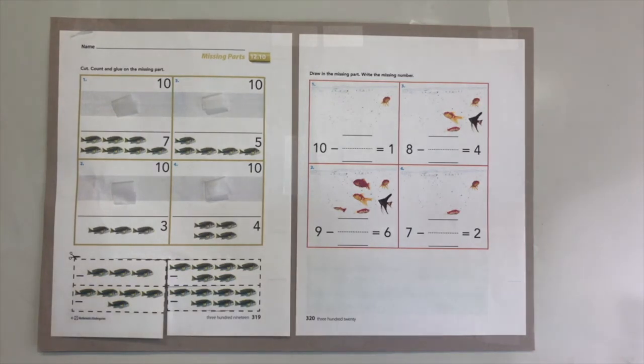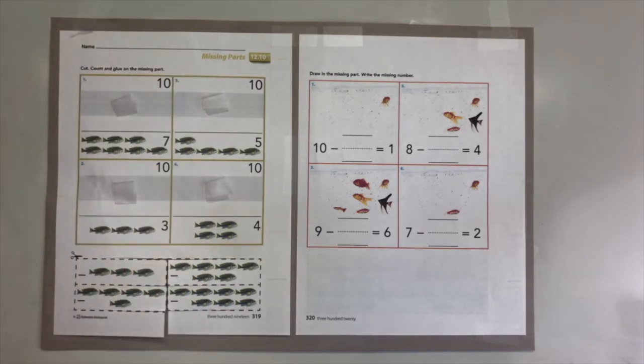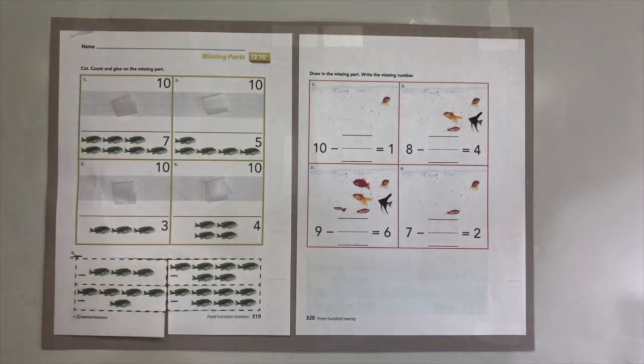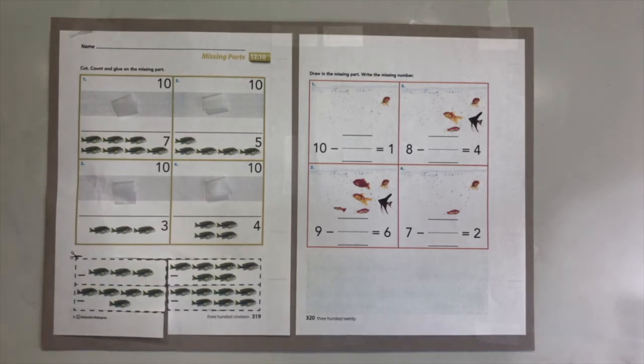Welcome boys and girls to our Math 12.10 and 12.11. Right here in front of us is 12.10 - the missing parts. I would like you to help me work on this page, so go ahead and pull out your packet. First, have it on the front page. We are going to cut these four stripes, then glue them in the right missing parts for our problem.